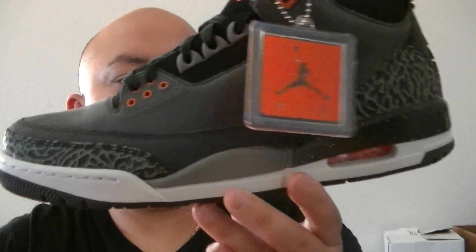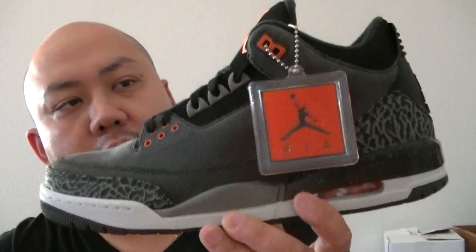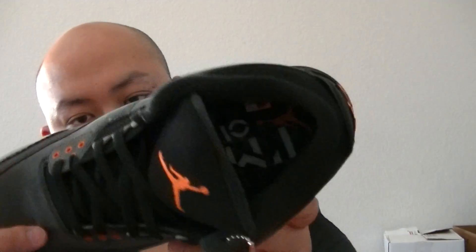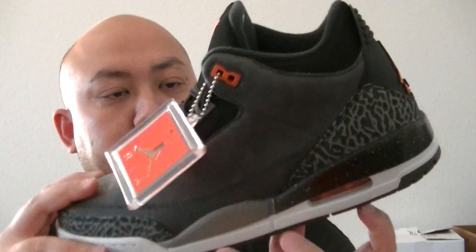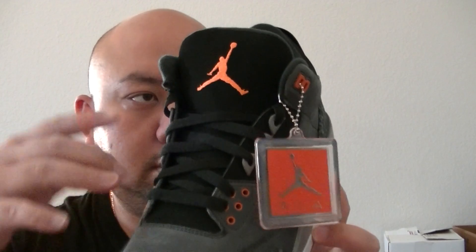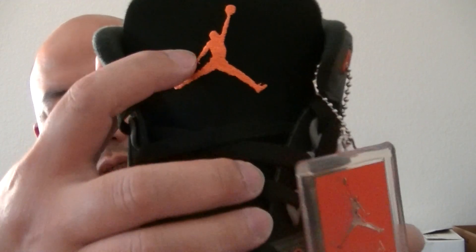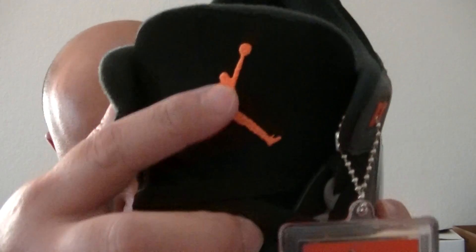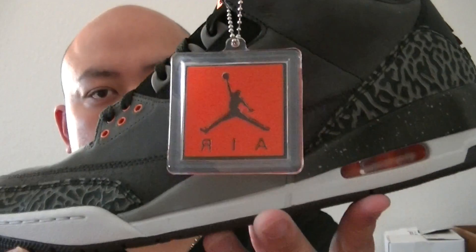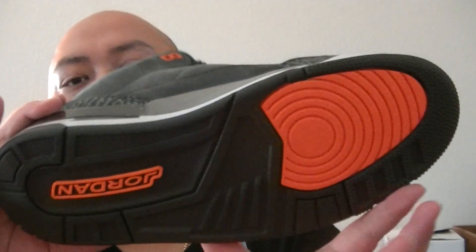Air Jordan 3 — this is not a retro, this is the Fear Pack. Check it out. What do you think about it? Did you cop them? I think the 3 looks way better from all the Fear Pack because of the crimson colorway on it — it makes the shoe pop. But here's a quick look at the shoe all the way around the bottom, let's get into the shoe review.